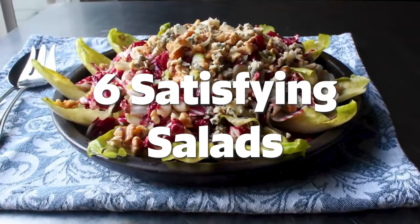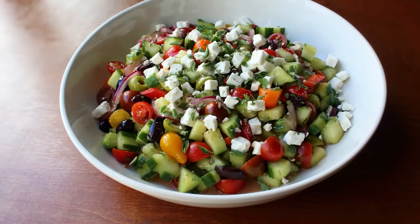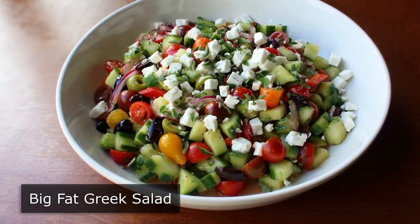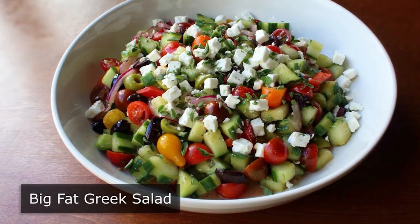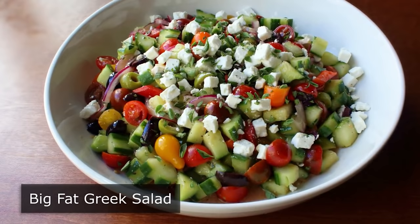Hello, this is Chef John from Foodwishes.com with my Big Fat Greek Salad. I did think I was the first one to think of this name, but after a quick search I realized others had thought of this before me. So many people thought of this that I still get to use it — otherwise I would have had to think of something else, like Zorba the Greek Salad. The surprising part isn't that other people thought of this name; it's that after all these years, I still hadn't done a video for this.